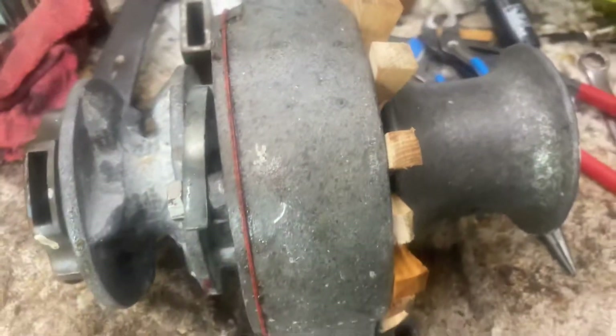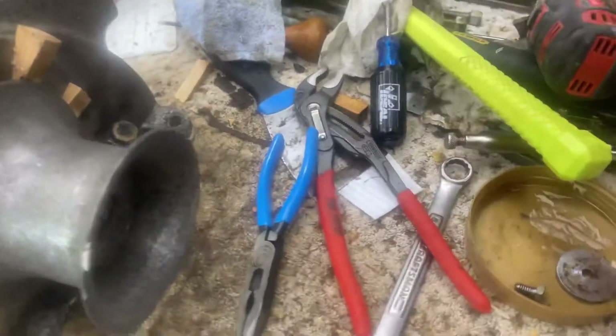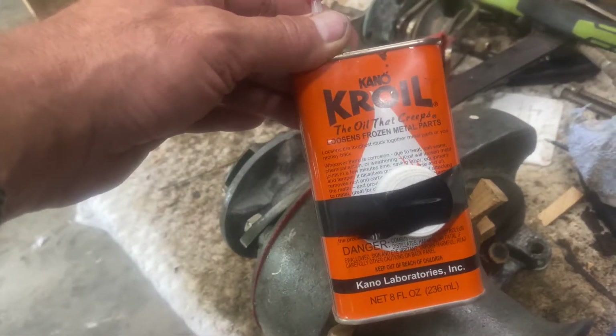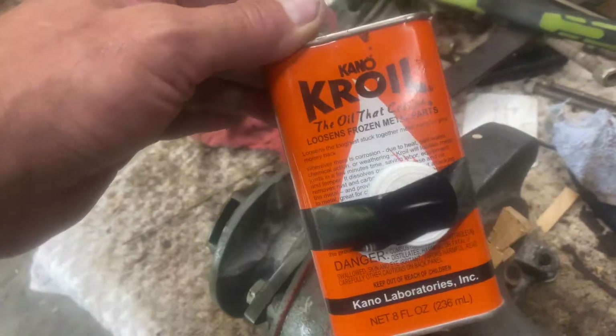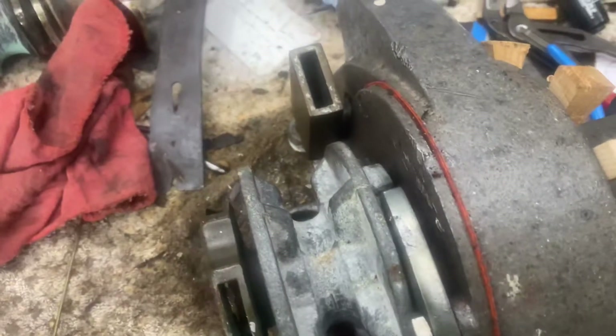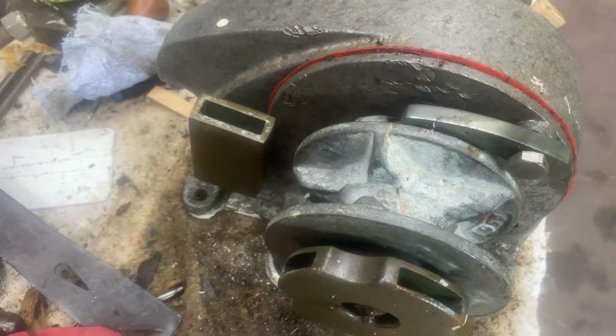In instances where it hasn't been maintained — which I think is the case here — it's seized on there. So I soaked it last night in Kroil. This stuff works like PB Blaster, but it's a whole different level. This is the first time I've used Kroil and not had success within a couple of hours.